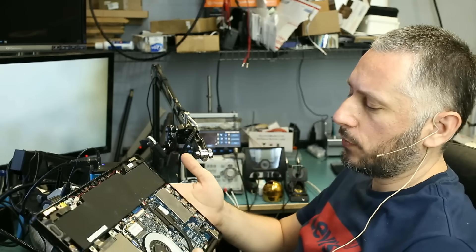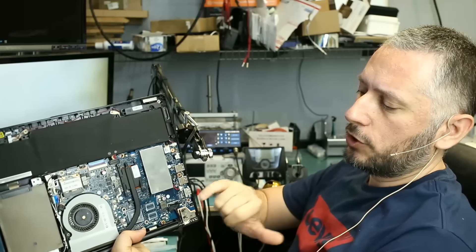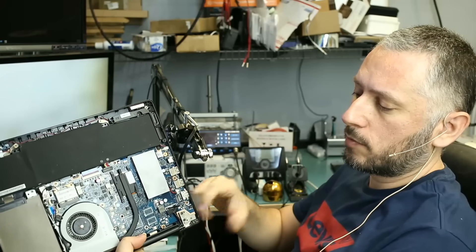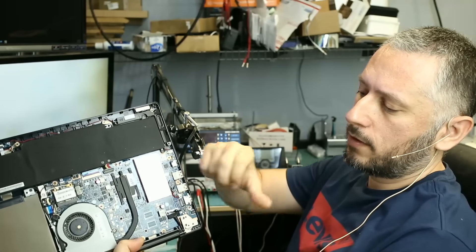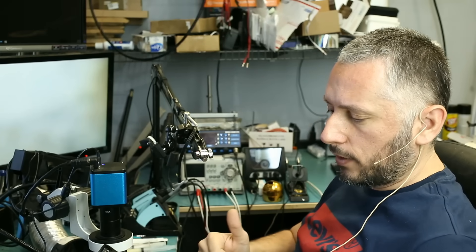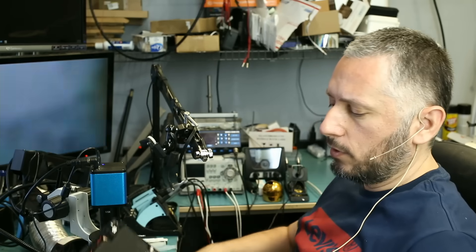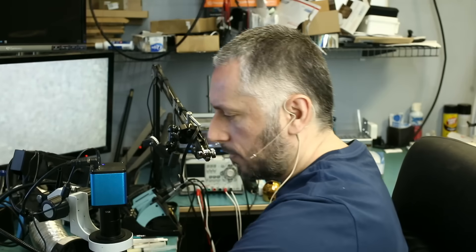We're going to be working on the same Asus Q302L laptop from the previous video, where we changed the charging port connector. After we changed the charging port, I tested the voltage and it's giving 19 volts. When the customer brought this in, we were not getting 19 volts at the positive side of the connector, so the connector had to be changed. Now, after we changed the charging port connector, the laptop is still not powering on using the charging cable — it is powering on using the battery, but not the charging cable, and the cable is not able to charge this laptop. So there is obviously something else going on.